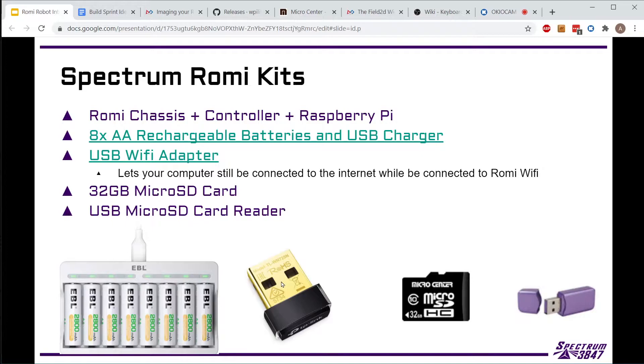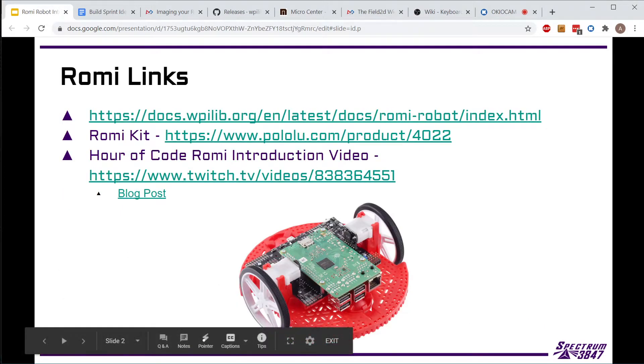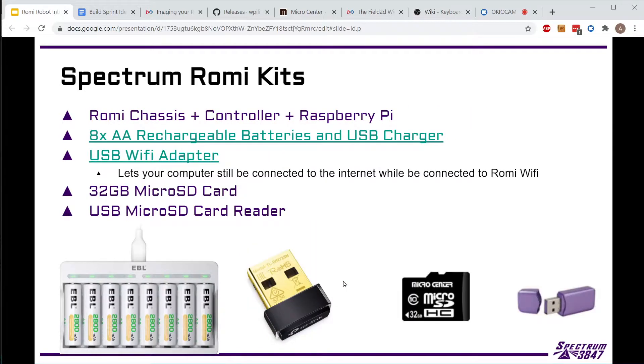None of this is too expensive - the batteries are about $25, the USB adapter is about $8, the micro SD card is about $4, and the micro SD card reader is only about a dollar. The Roami kit itself without the Raspberry Pi is about $100 with the FRC discount, and the Raspberry Pi is somewhere between $25 and $35, so the whole kit is about $175. Hopefully no one damages them - they're not super cheap, but much cheaper than a full FRC robot or a roboRIO, which is $400 by itself.